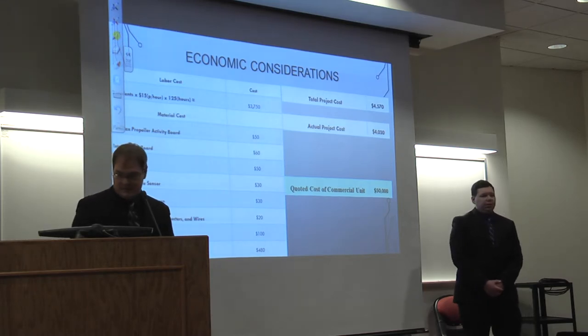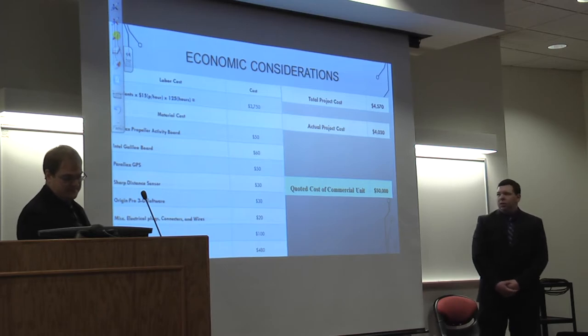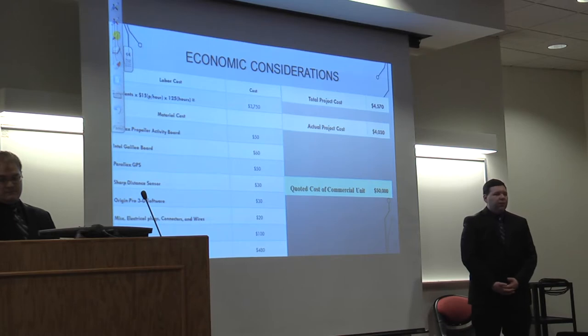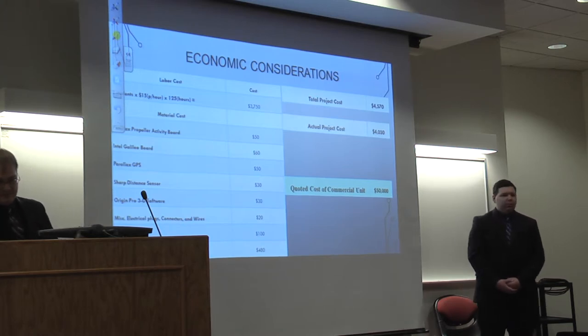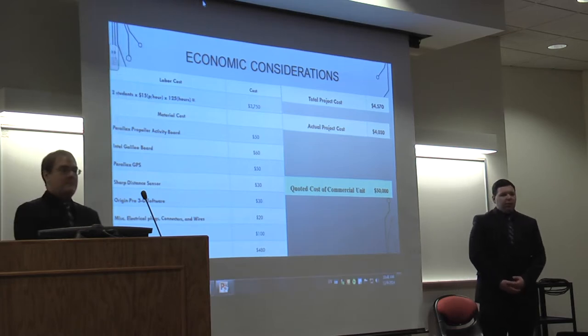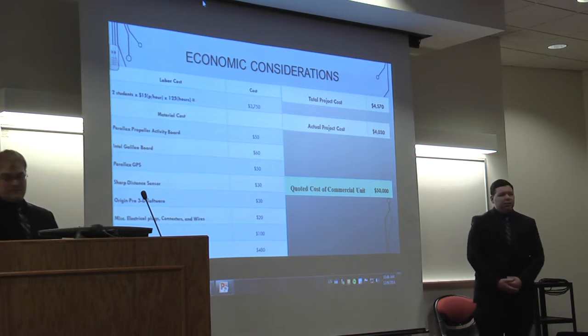The figures shown here are the calculated costs in terms of labor and materials. The total projected cost turned out to be about $4,500. Not counting items like the quadcopter or the Galileo board which were given to us at no charge, it would be about $4,000. In comparison, we found a company that did exactly what we were trying to do but with much more sophisticated technology, and their quoted cost for commercial use is about $50,000.